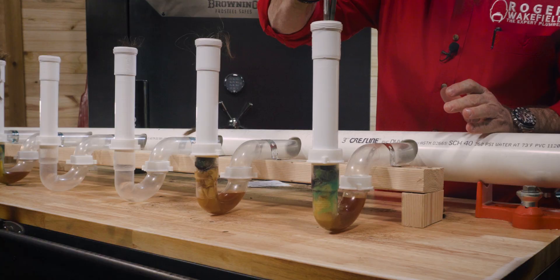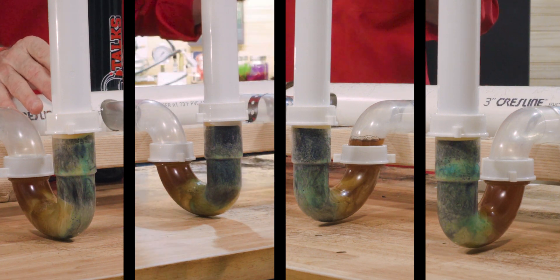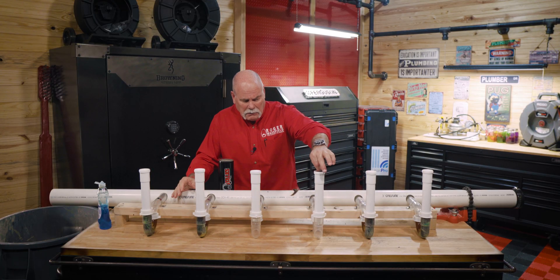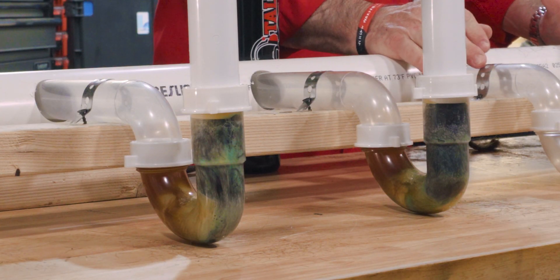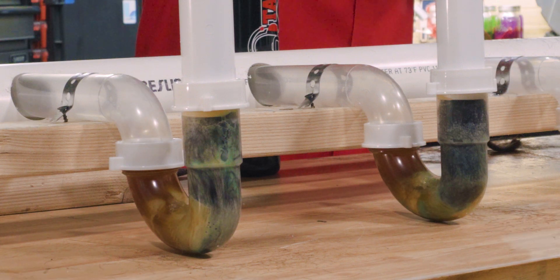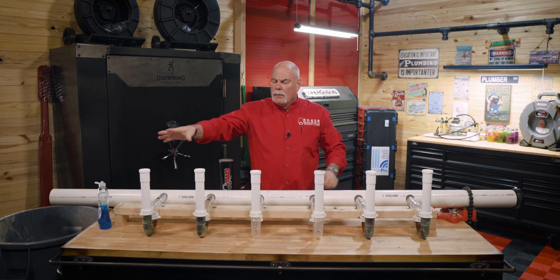We're going to stick enough hair in here to really clog it up good. We're pretty close to having equal amounts of everything in here. As you can tell, the p-traps look full. They look nasty — and this is nothing. They're all full, so what we're going to do is hit the timer. We're going to let these set for about an hour because we want to let this grease have time to congeal up a little bit. It's cold out here. We want the soap and hair time to blend in, mix up, get good and sticky. Then we'll come back, put the drain cleaners in on each one.